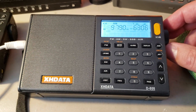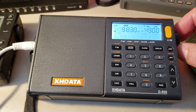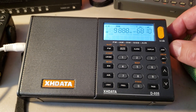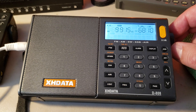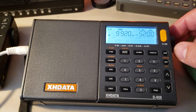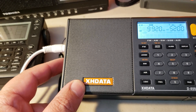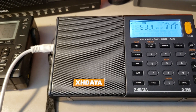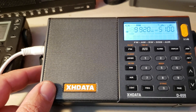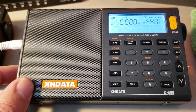That's Radio France International. That sounds like Radio Thailand — yes, that's Radio Thailand! In English on 9930 — wow! I can make out English on it. Radio Thailand direct, in English, 9930 — wow!